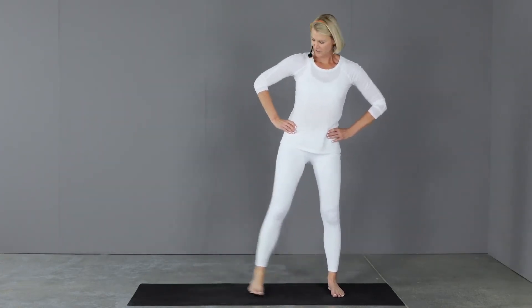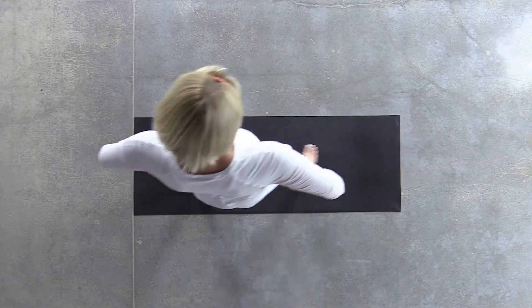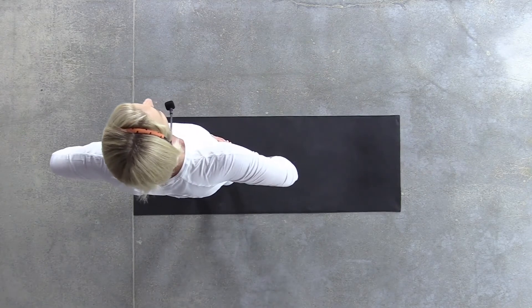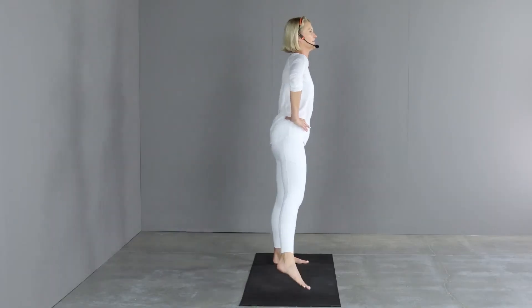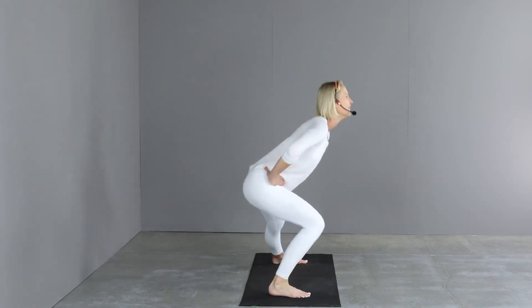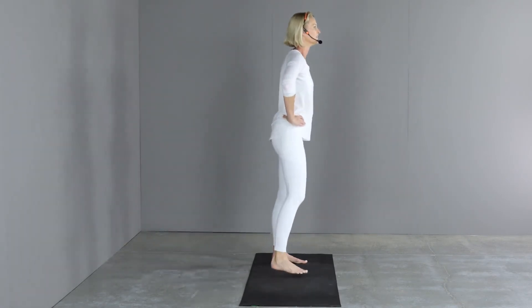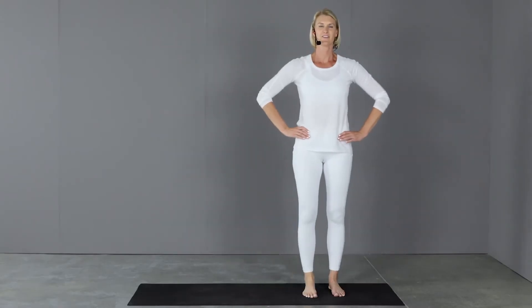Toes facing forward — take a look down. Eyes up on the screen towards me so that chest stays lifted. Three more. And rest.